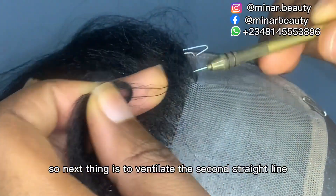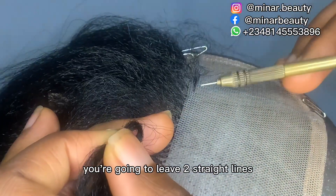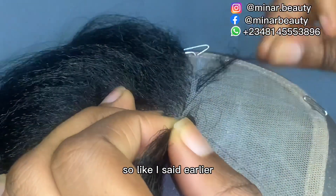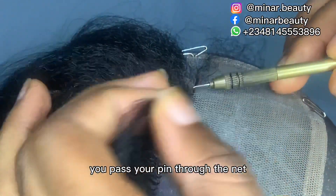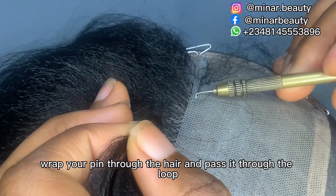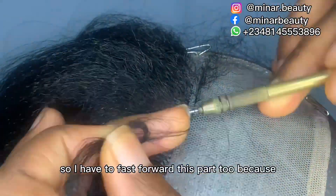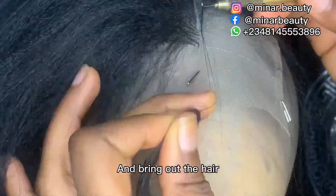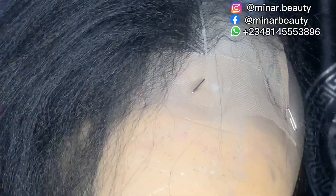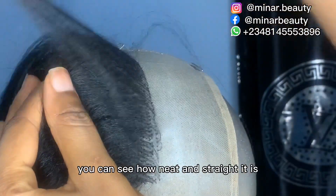Next is to ventilate the second straight line of the middle part. Before ventilating the second straight line, you are going to leave two straight lines at the middle part. Ventilation is the same: pass your pin through the net, bring out the hair, wrap your pin through the hair, and pass it to the loop. Make sure you are not picking too much hair in one hole. I have to fast forward this part too — once you know how to pass your pin through the net and bring out the hair, you have no problem with ventilation. I'm done with the second straight line — you can see how neat and straight it is.